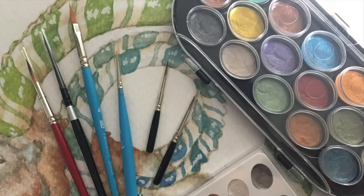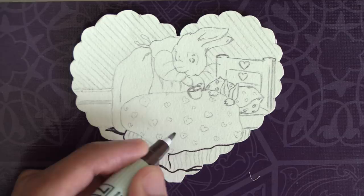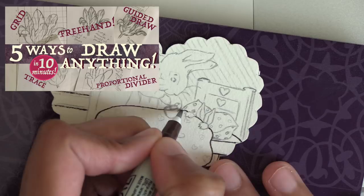As usual, art blogs, video notes, sketches, Q&As, deconstructed painting posts, and art gift rewards are available for my patrons on Patreon. I took a few hours to sketch up my four bunny drawings, and I covered my freehand drawing process and five total methods of drawing anything in another video, so be sure to check that out too.